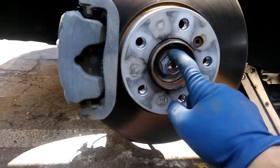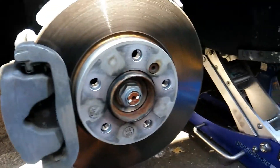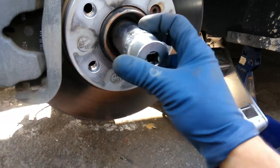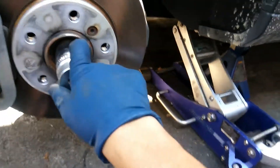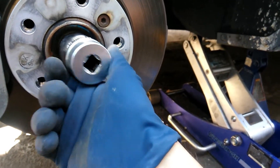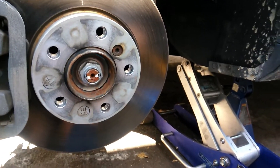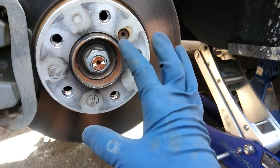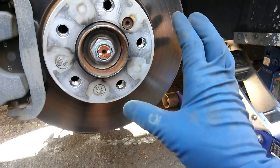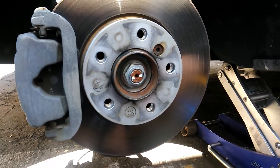Next we're going to take off this 32 millimeter axle nut using the socket. If you don't have an impact gun, you can press on the brake to hold it, or pop off the wheel cap, pull back on the wheel, put the car back on the ground, and try it that way. Either method works, but without an impact gun it'll be a little more difficult.